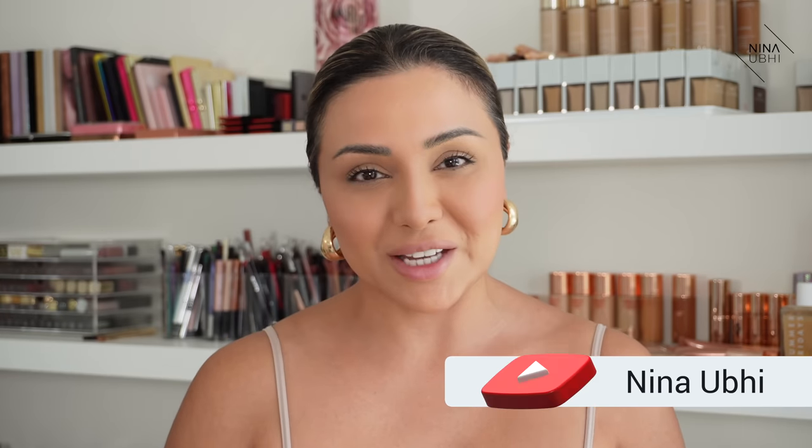Hey guys, how's it going? Welcome, or welcome back, to my YouTube channel, which is all about educational beauty. Today's video is about how to apply foundation — every single step. I'm not leaving out anything; I'm showing you every single step of how to apply foundation. It's great for beginners but also great for pros, because I'm going to show you how to apply it seamlessly so you get a flawless finish.